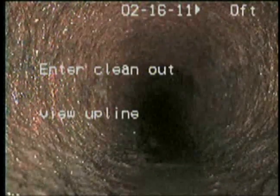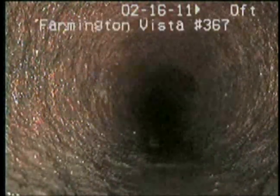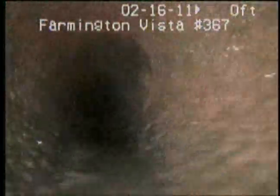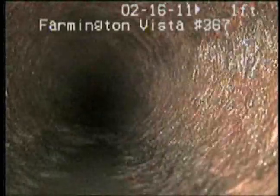From where the clean-out was, we take a look up under the building. Go ahead — slow. Looks really good, nice and clean. Go a little slower than that.